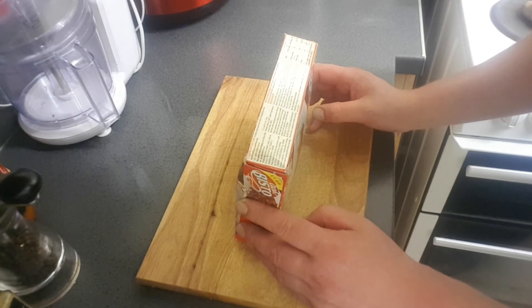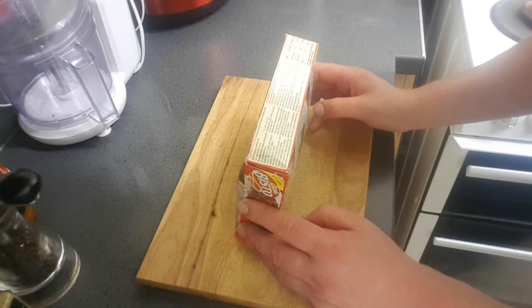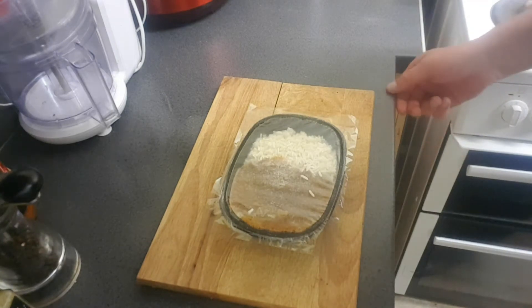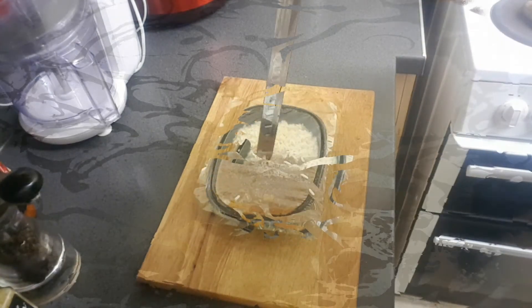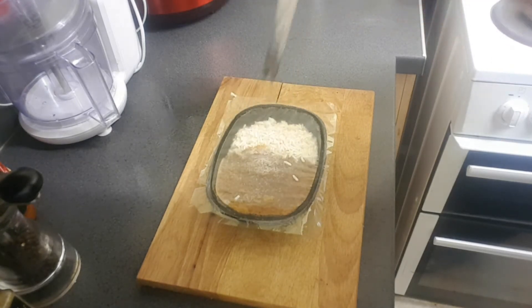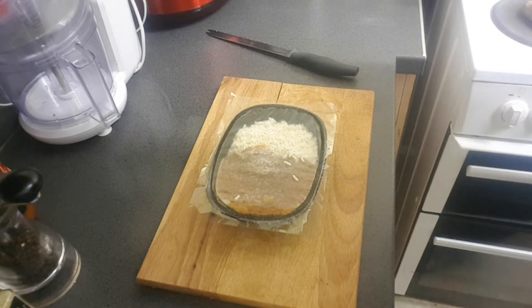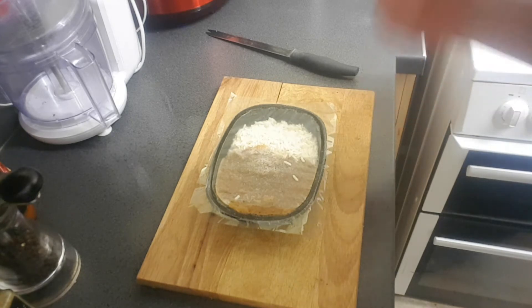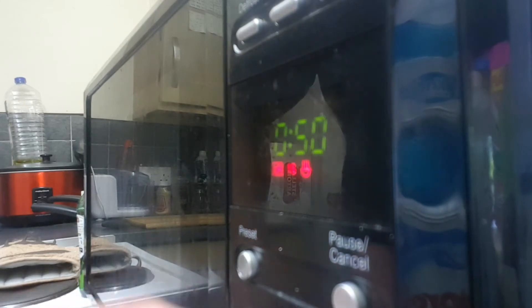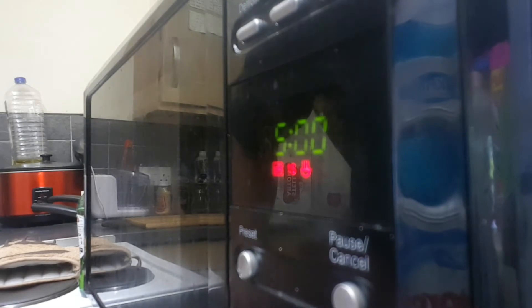Remove out of packaging and peel the lid. I pierced it 10 times but I don't think that's enough - I think it's going to fucking explode. Anyway, got to get in my microwave now. Full power for five minutes. In you go - five minutes. Go!